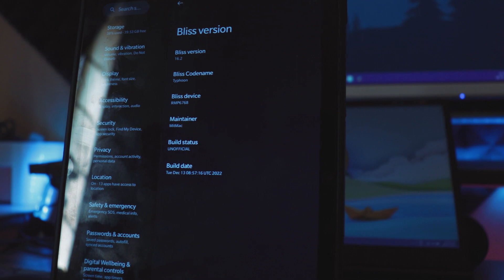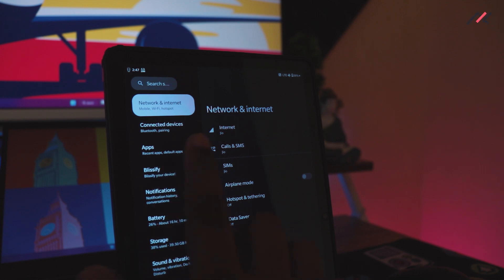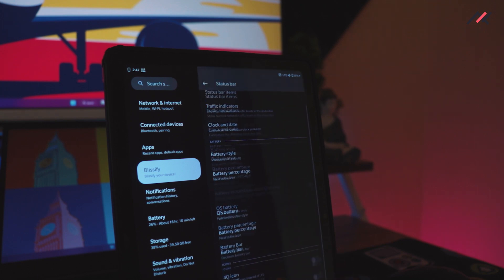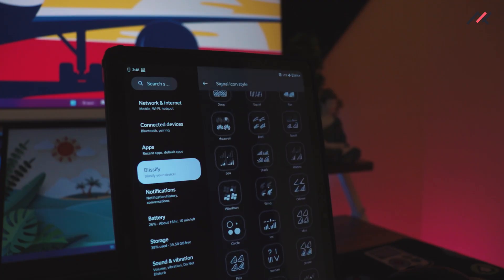Now let's talk about the advantages of BlissOS. There are quite a few: face unlock works fine, there's a tap-to-wake feature, and most importantly there are tons of customization options — from network monitor indicator to themes, icon styles, toggles, animations, and fonts. There's also an advanced restart option and a game mode, which helped me track the exact FPS while playing BGMI.